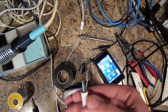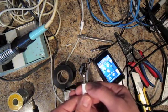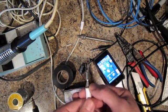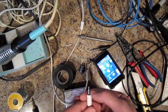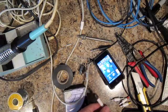Let me go over these contacts with you real quick. The one closest to the base is the microphone hot. The next one up is the ground for both the microphone and the stereo out, and the next two are the contacts for the left and right signal out.